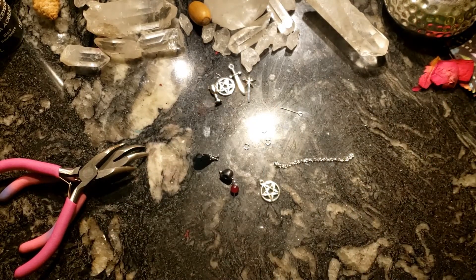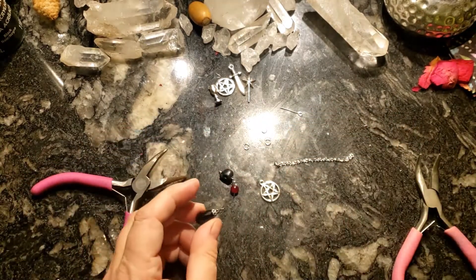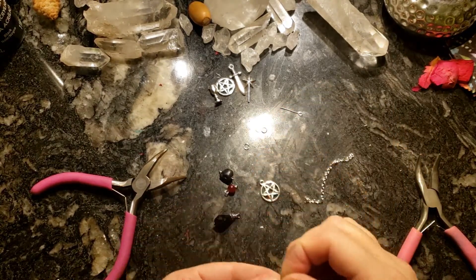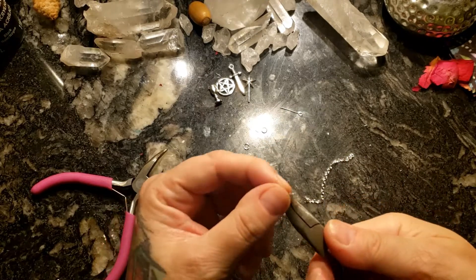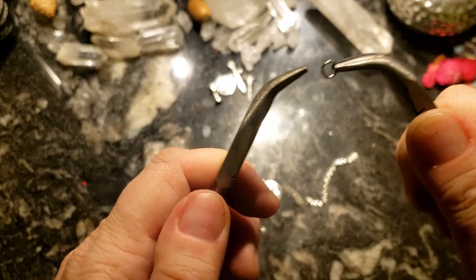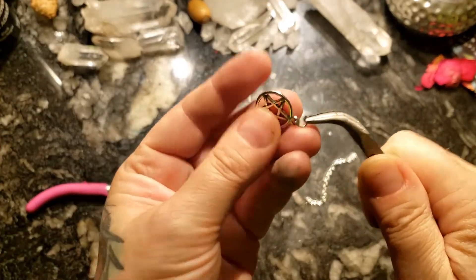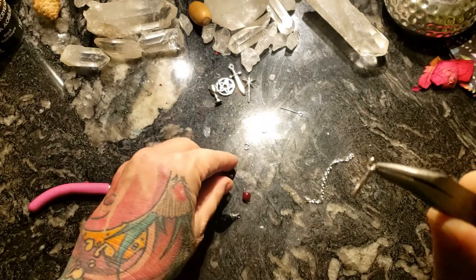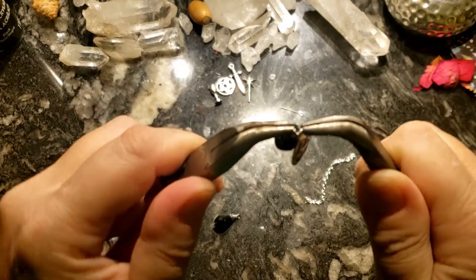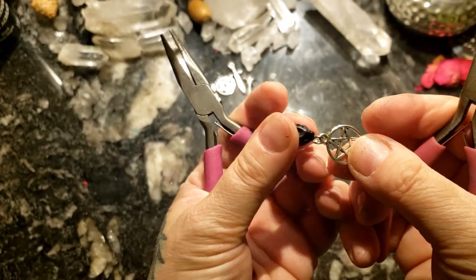Now we're going to grab some jump rings. Get your pliers out, open up the jump rings, and we're going to attach that onto the pendulum and the skull. Now we just start assembling the pendulum together however we would like it to lay.